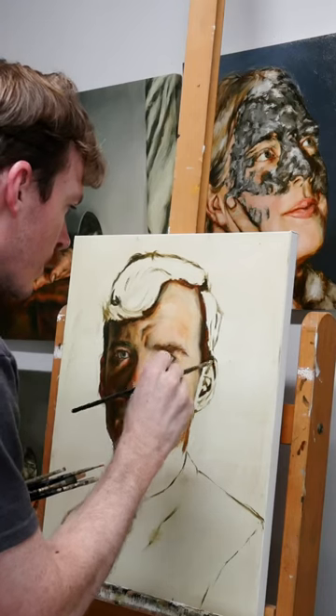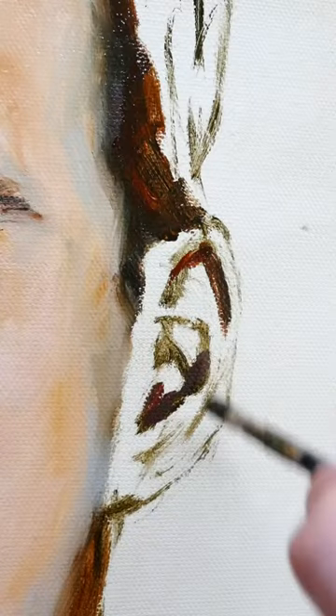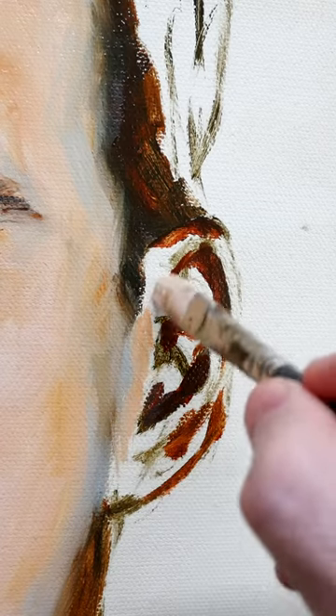You'll notice as well in the ear, I really applied a lot of rich reds, but I didn't provide a ton of detail. I tightened up the brush strokes in areas that I want you to focus in on, and then loosened them up in other areas like the ear that don't demand as much of your attention. And that's purposeful.